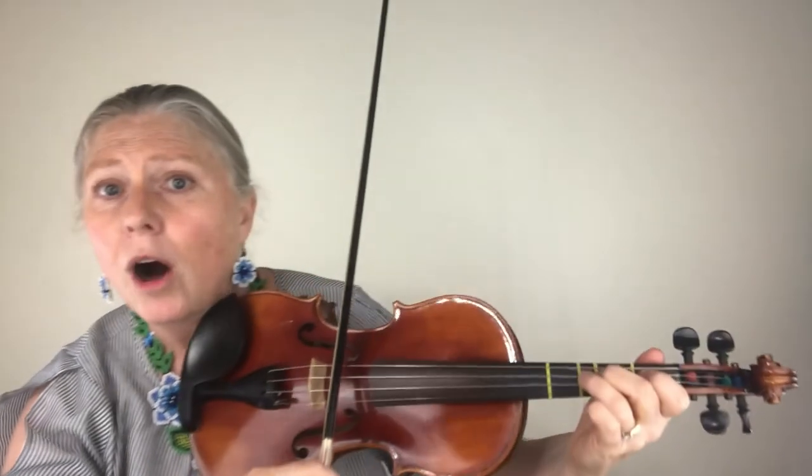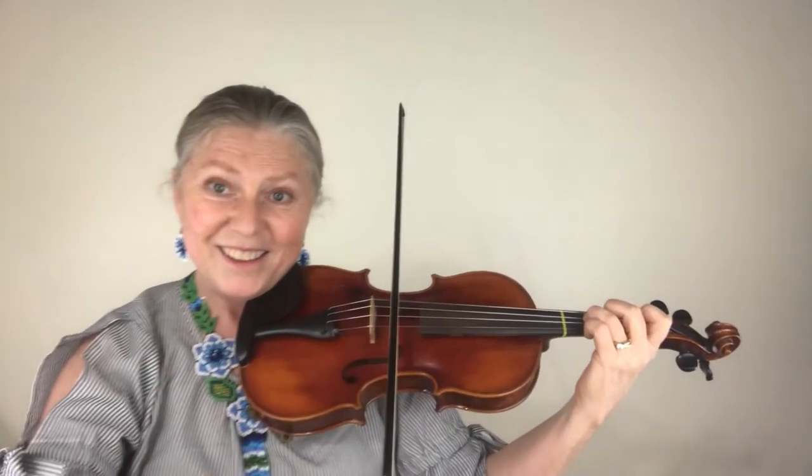Go back to the D string, put down all three of your fingers carefully on the D and we're going to play each one twice: three, three, two, two, one, open.